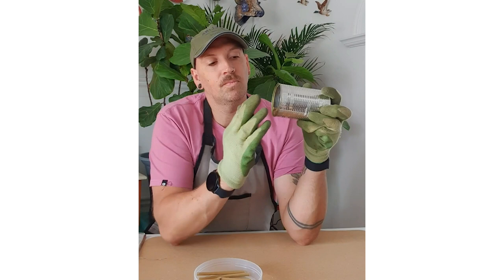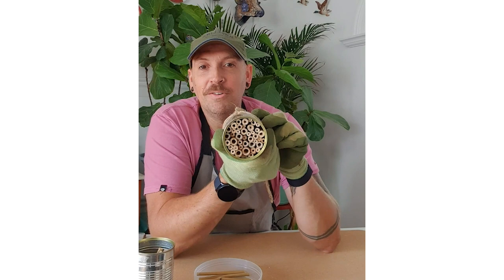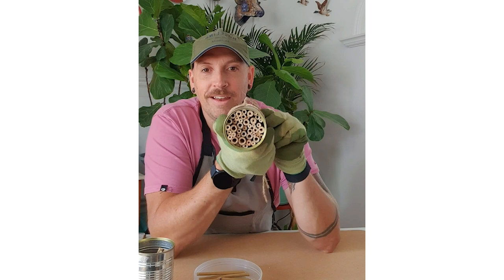You're going to need quite a few pieces, so just keep filling it up until it's all the way to the top and then you are all done. Then all you need to do is find a perfect place in the garden to stick your little bug hotel and wait for all the insects to arrive. Let's go!